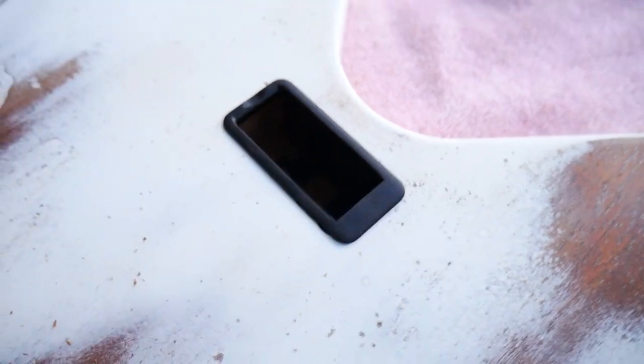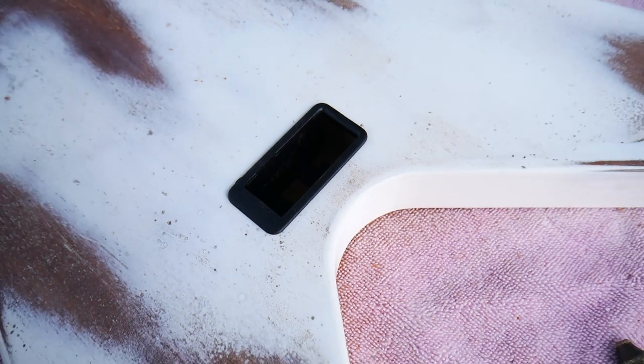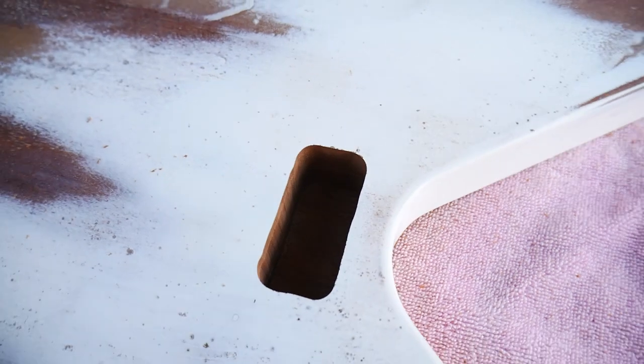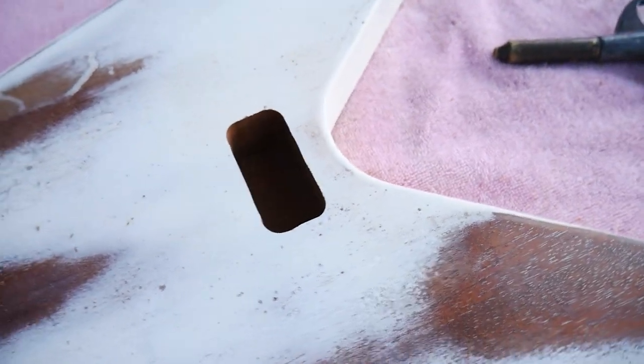And there we go — it's sitting in there perfectly. With the Gotoh BB2 battery box there is a small lip that hangs over the edge, so your shape doesn't have to be absolutely precise. This looks good.